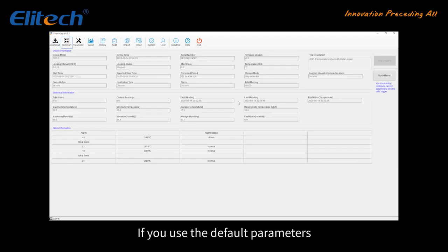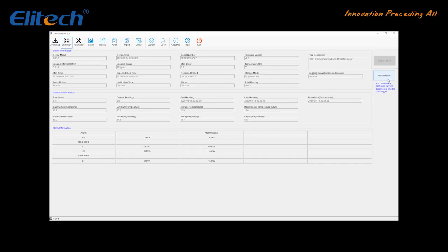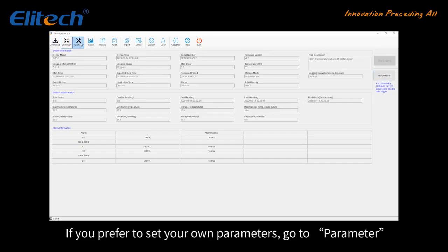If you use the default parameters, go to the Summary page and click Quick Reset to synchronize local time before usage. If you prefer to set your own parameters, go to Parameter.